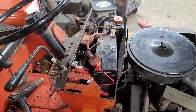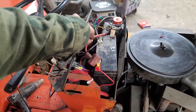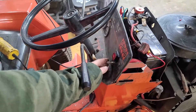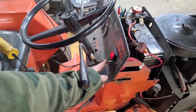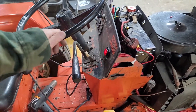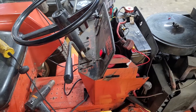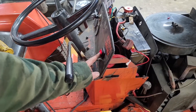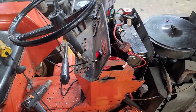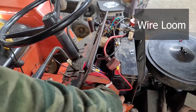We got it all wired up. I came off of the battery with a fused switch down here. This thing had an accessory port, but it turned the lights on every time, and I don't always want the lights on. So I flipped that on here and I got a lighted switch because I want to know if I forget to turn it off so I don't kill the battery. I got that wired through this wire loom.